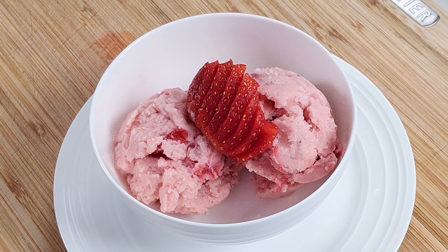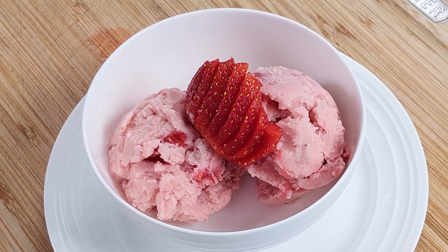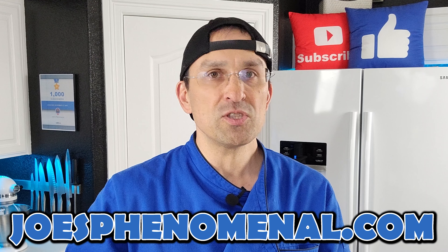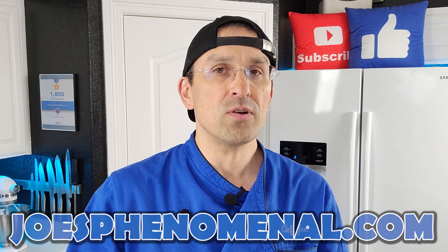If you'd like to learn a little bit more about us you can check out a couple more videos or check us out online at joesphenomenal.com. If you like banana recipes we also have a banana walnut frozen Greek yogurt recipe that we did with our Cuisinart ice cream maker, and we'll go ahead and link that up right over here. You can do that recipe in your blender too, but you have to take the same steps and put it into the freezer once you're done just to firm it up a little bit. Other than that it should work out just about the same.